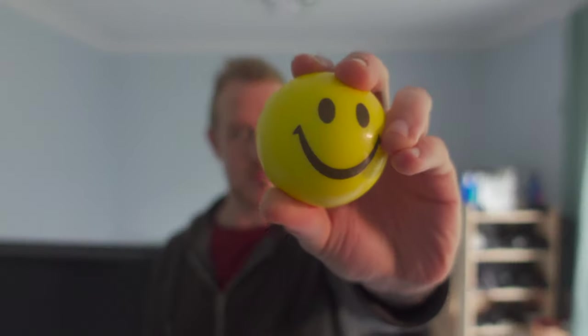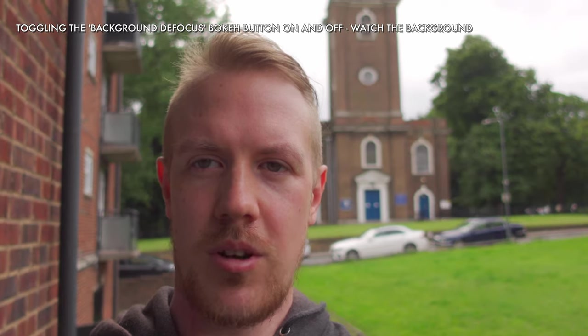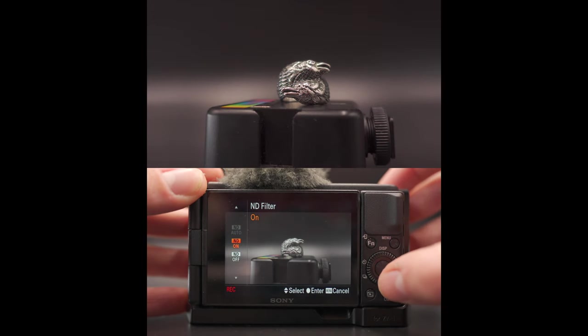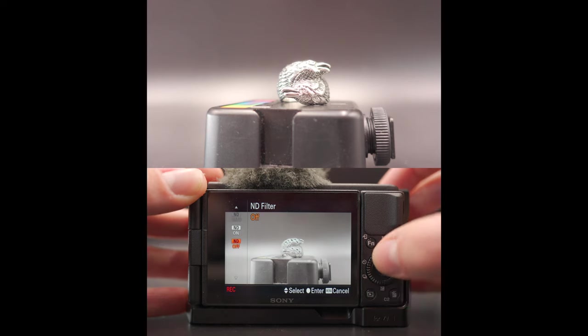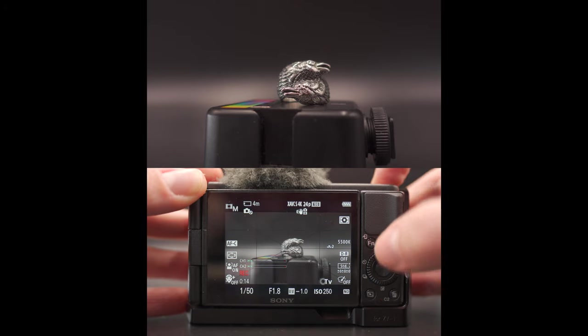Before our conclusions, there are a few notable extra features. First up is product showcase mode. This uses eye autofocus — without the tracking box being visible — until you hold an object up closer to the camera lens, and the ZV-1 will then change focus to that object. This is great if you show lots of products, but it's also a generally quite useful option to have. Next is the bokeh button, or background defocus feature. This is helpful for beginners, but it's not a real feature — it just puts the camera into aperture priority mode. Last and more substantial is a built-in ND filter. It can only be switched on or off and only has three stops, so there's no fine control or huge range, but it's still a very nice addition to help control exposure.